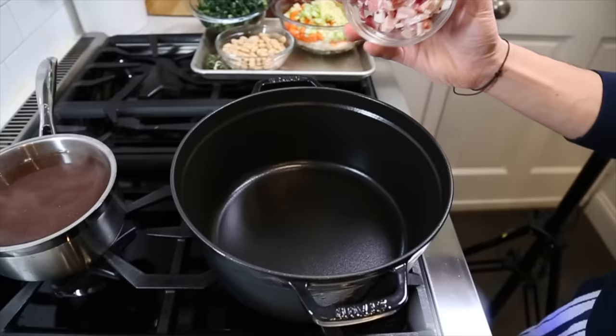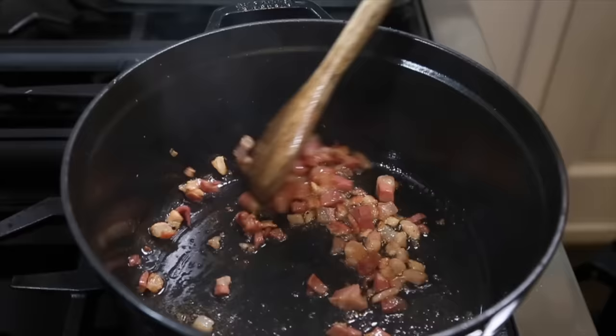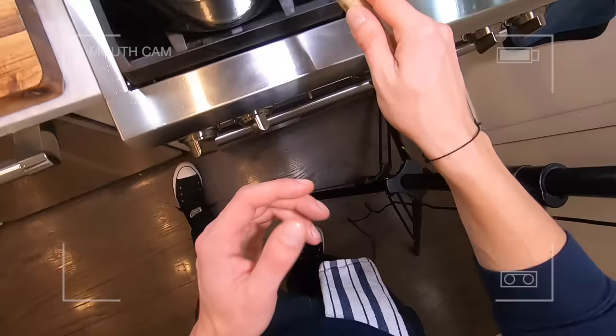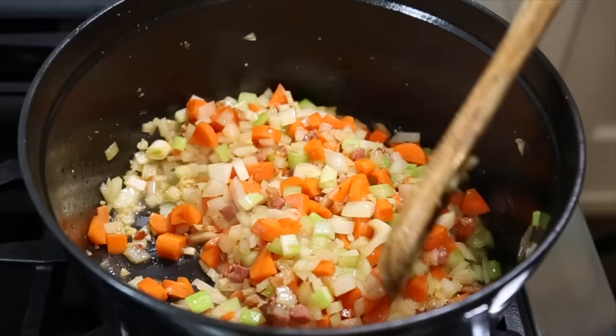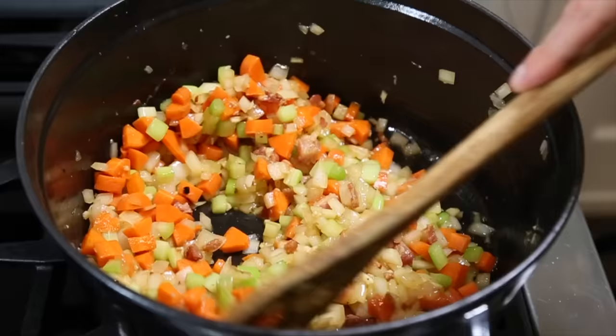Get a pot on medium heat, then add the pancetta and a little bit of olive oil and start rendering out that pancetta fat. You want to get that fat fully rendered out and get the pancetta meat nicely browned. Adjust the heat if it gets a little too hot. Then we can add the vegetables, season them so we can release some of that moisture, and we just want to sweat the vegetables until they're soft and translucent.